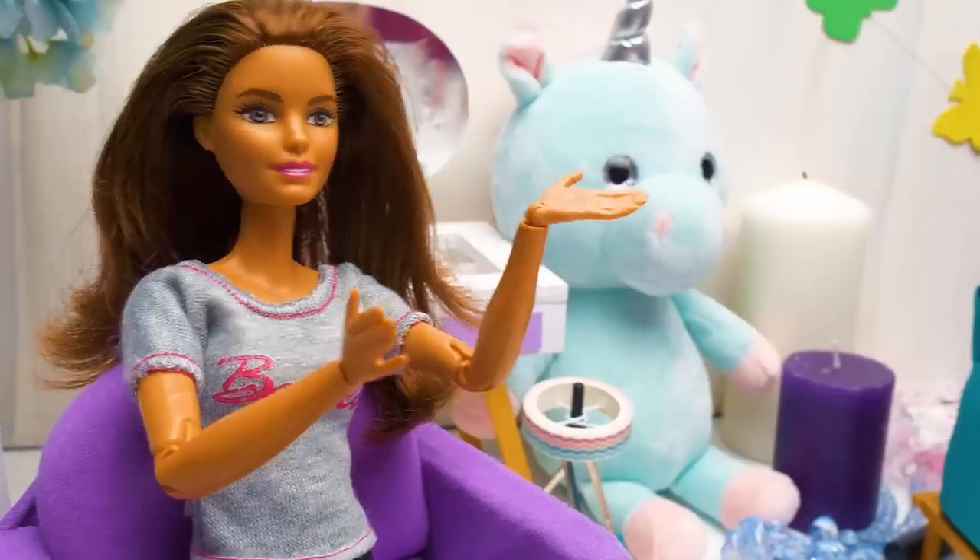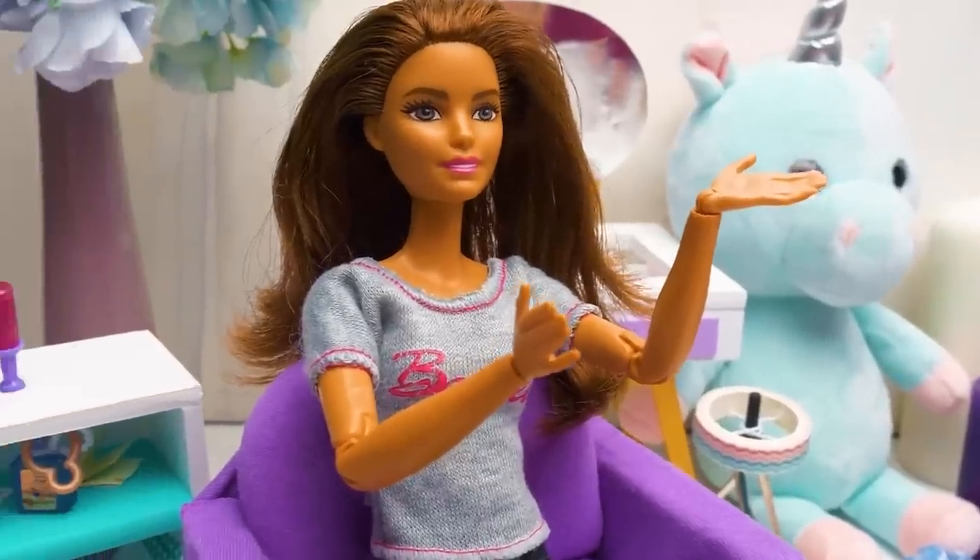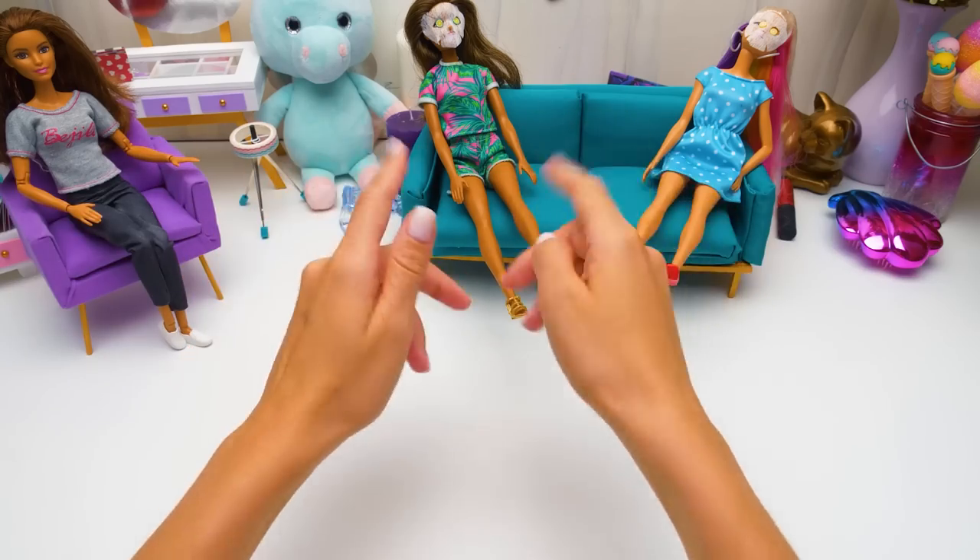This brush can untangle even the most unruly locks! I wanna have curls too! Actually, we can make them for you! Gimme just a minute!